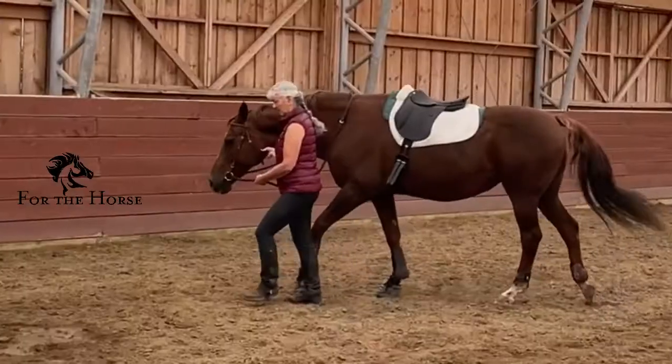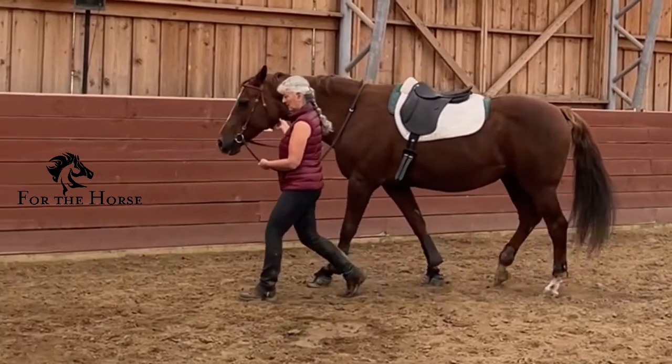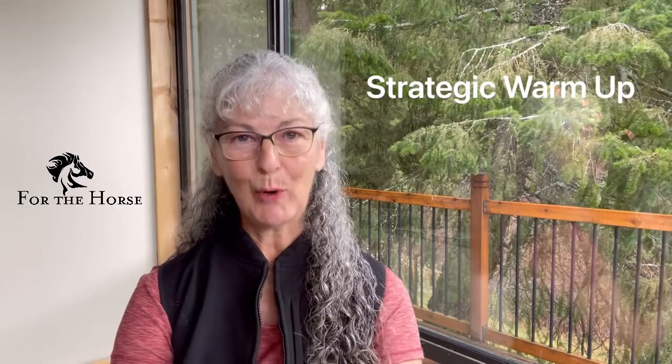Wouldn't it be amazing to create a horse and rider team where both of you are giving back and forth willingly to each other and consistently, which would cause a never-ending cascade of exciting progress and results? Well, we can do that with the strategic warm-up that I'm going to describe to you.